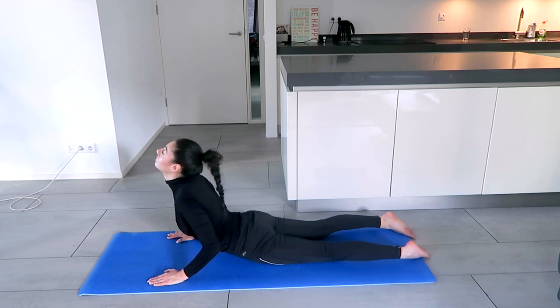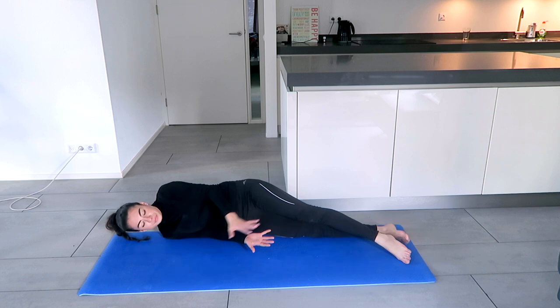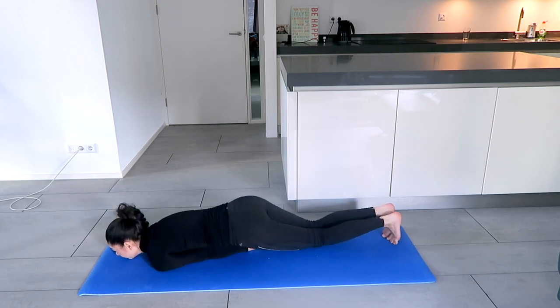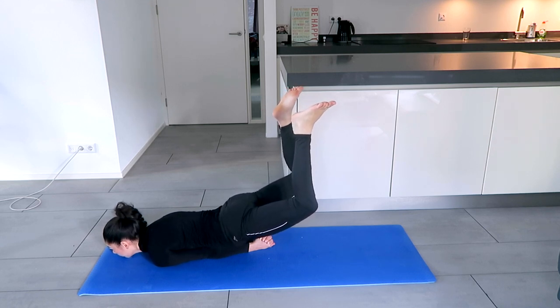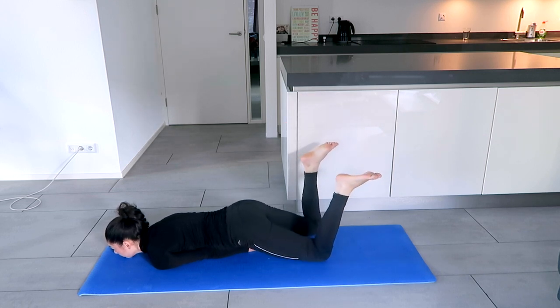Come down. The next posture is going to be the Locust. Interlock the fingers underneath the hips — make sure the thumbs are flat. For the guys, be careful for your crown jewels; lift up the hips a little bit, also for the girls. Then whenever you're ready, lift up the legs, lean on the chest, and try to stay here for 10 breaths. Come down.